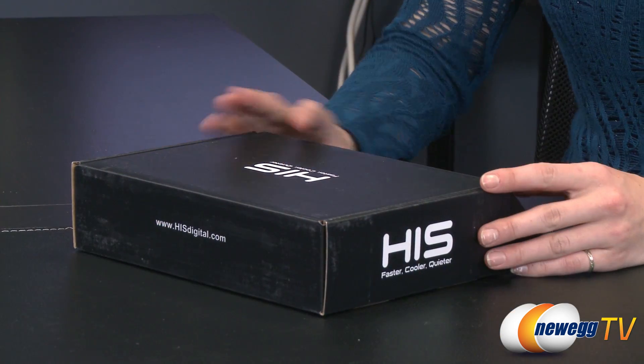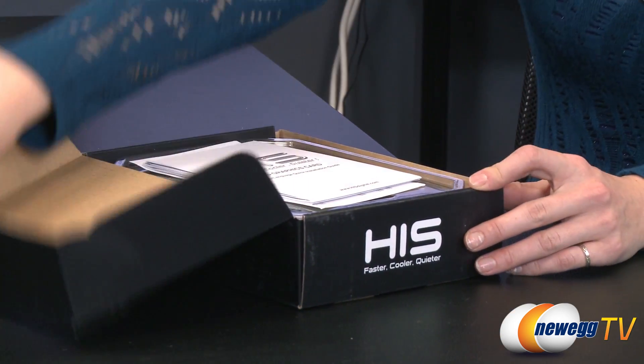Hello everyone, you're watching Newegg TV. I'm Jennifer, and today I'm going to be giving you an overview of this HIS Radeon R7 250 graphics card. Let's do a brief unboxing first so you can get an idea of what to expect.